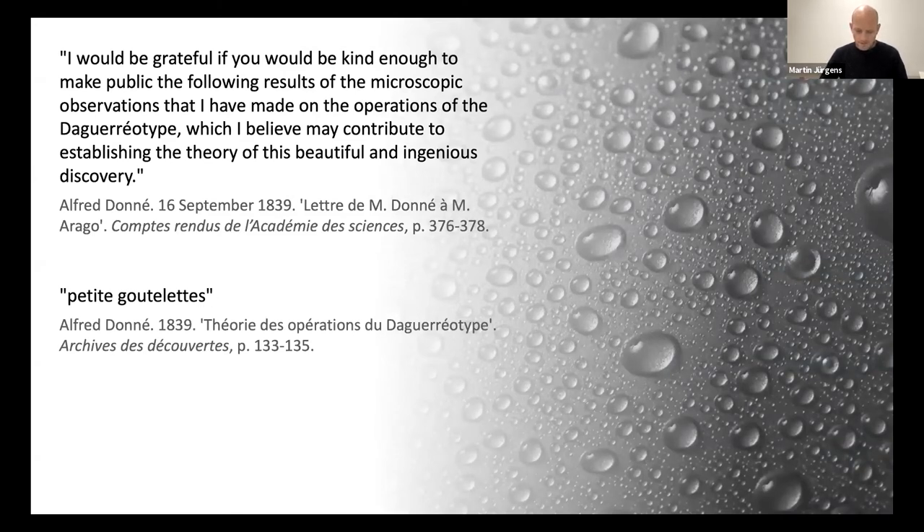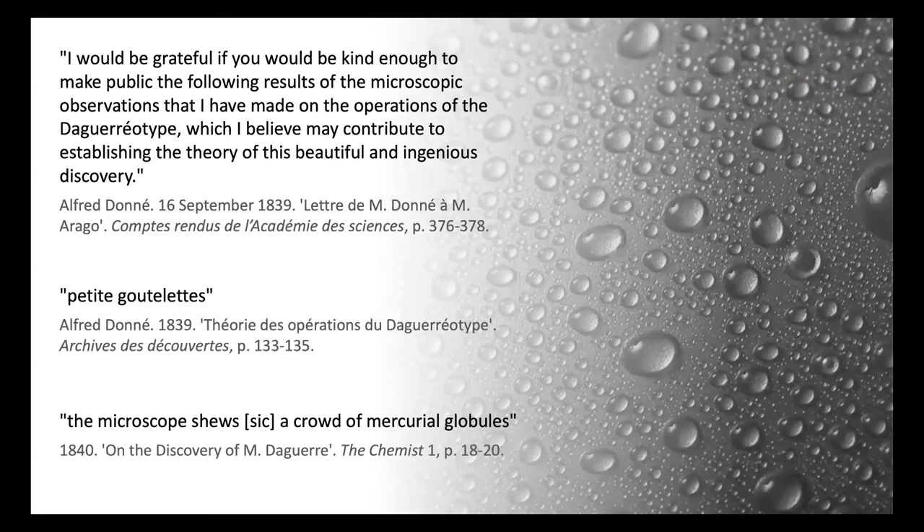In the translation of Doné's findings, the British journal The Chemist uses another descriptive term that pretty much nails his observation. They write: 'The microscope shows a crowd of mercurial globules' — so they're describing not just individual droplets here and there, but large groupings of them.